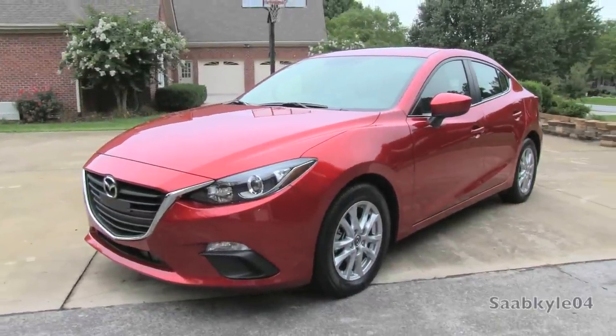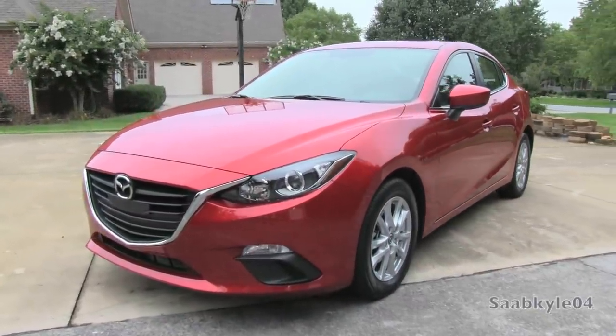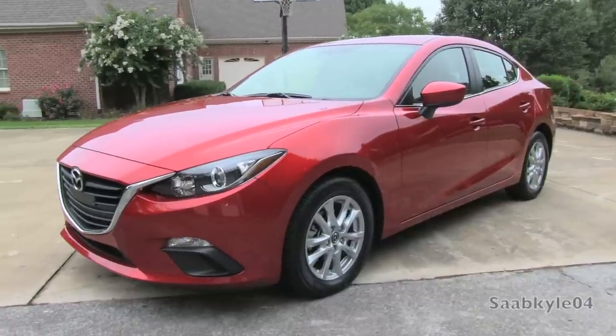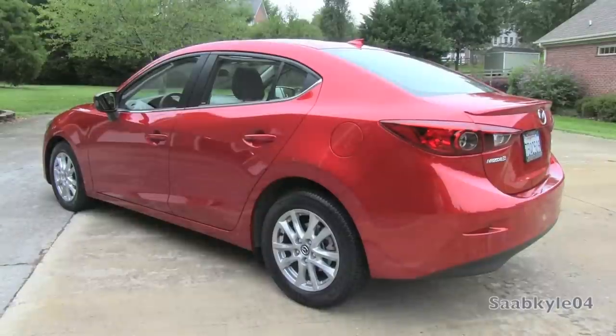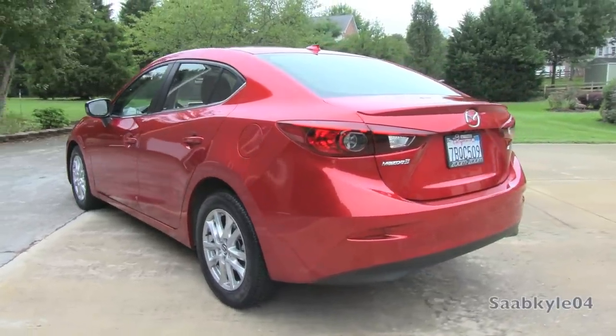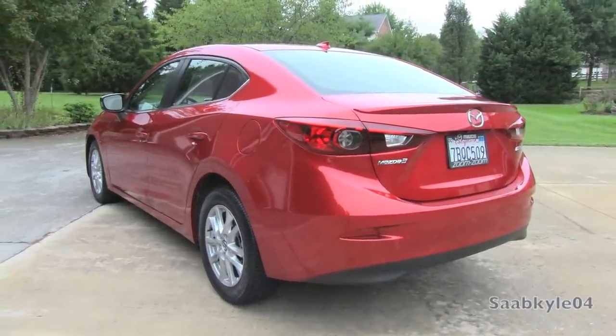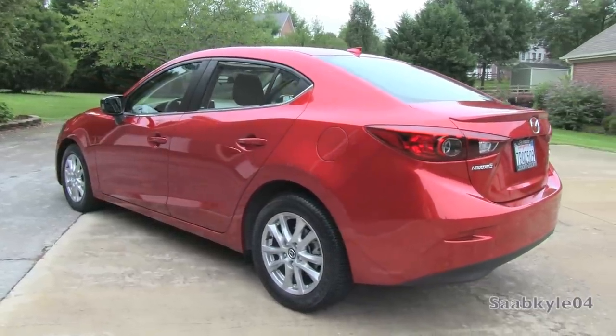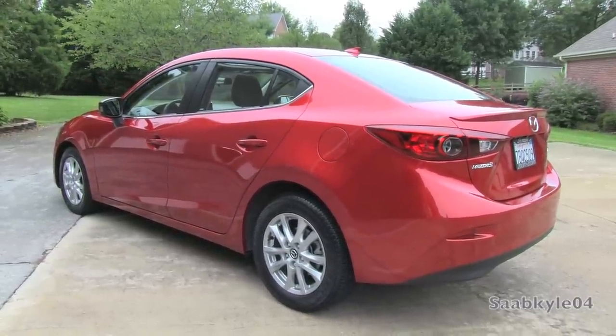Hey everyone, how's it going? For today's video, let's take an up-close and personal, in-depth look at the all-new 2014 Mazda 3 Touring. This is going to be a detailed, in-depth review. We'll start it up, show the engine, get an exhaust clip over the performance data, take it on a detailed test drive, and show you a bunch of the unique aspects of both the interior as well as the exterior.